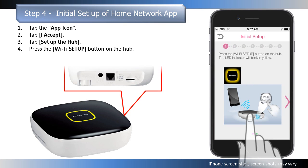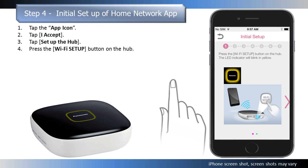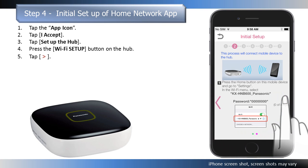When prompted, press the Wi-Fi Setup button on the hub. The hub's LED indicator blinks in yellow. Press the arrow right button to display information on the next step.